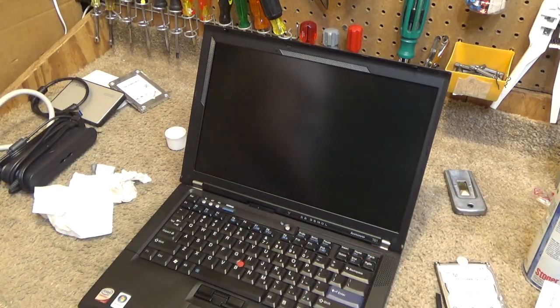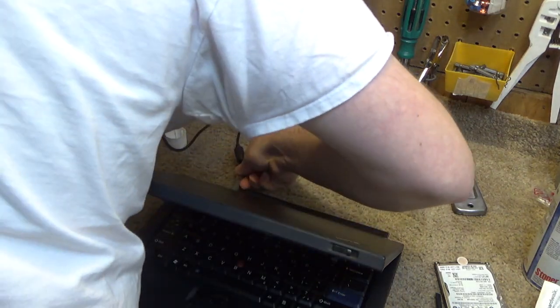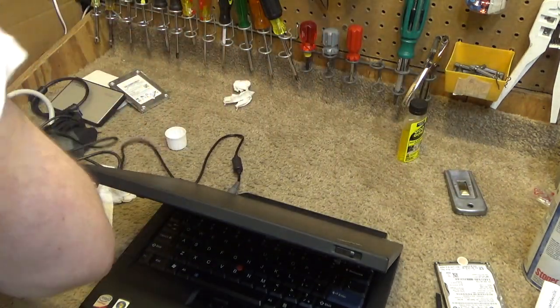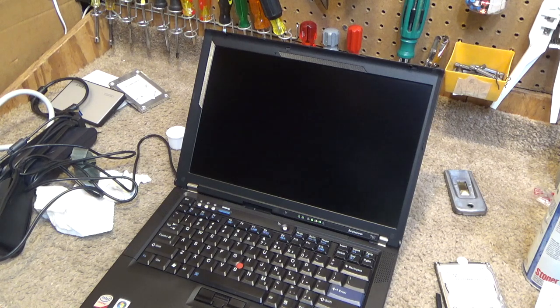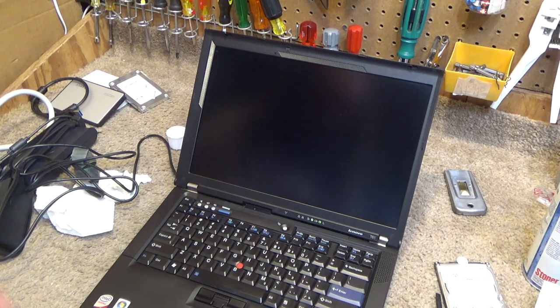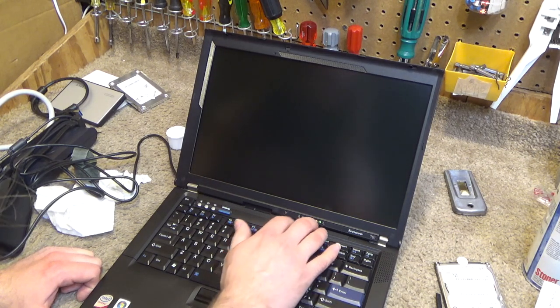Alright, now let me grab a power cord. We'll power it on and make sure everything's working. There should be no OS on there, I think. Yeah, it's not looking like it. So we'll go into the BIOS.